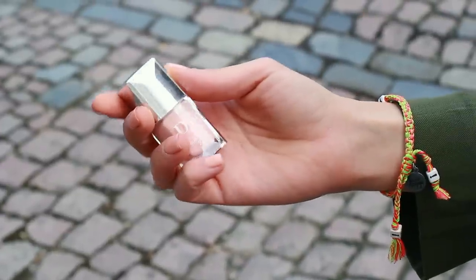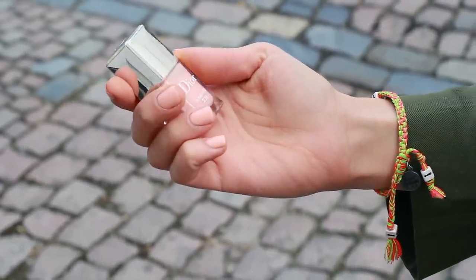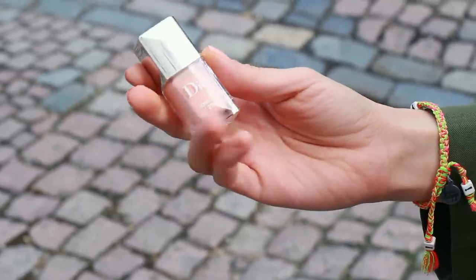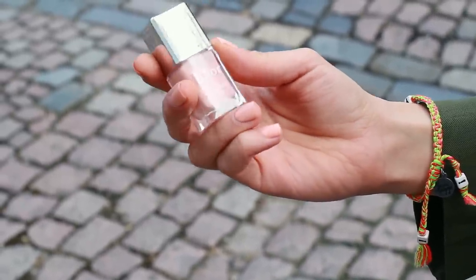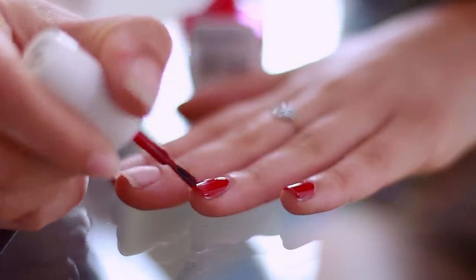Lastly for beauty is nails. I always find that I feel way more put together when I have a fresh coat of polish on. I know this takes quite a bit of time but I really enjoy doing it. I'll either use a nude colour like this Dior one or a bright colour like this Maybelline one.